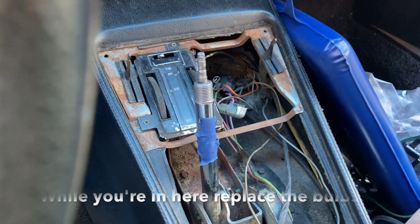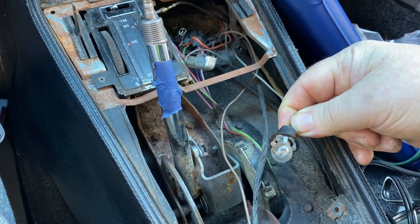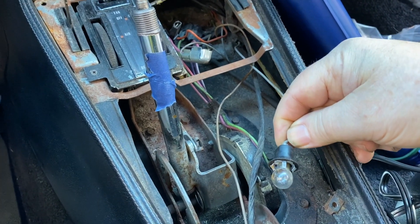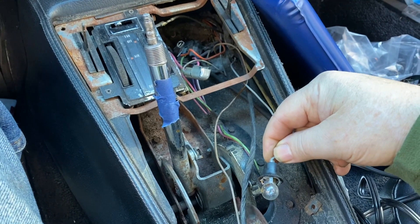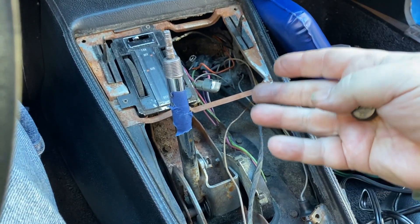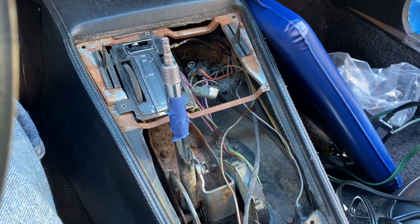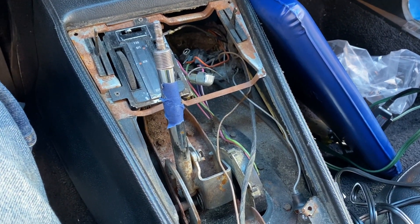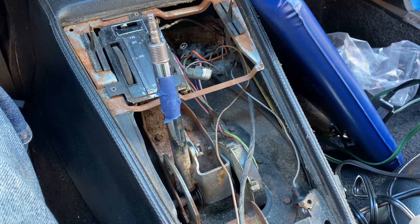Lastly, you'll remove this bulb that illuminates the shift indicator console on the bottom. After you do that, you should be able to just remove the shifter plate console right off and then refurbish it. Hope this helps.